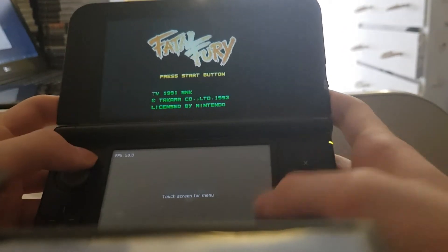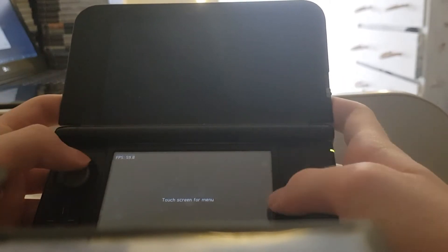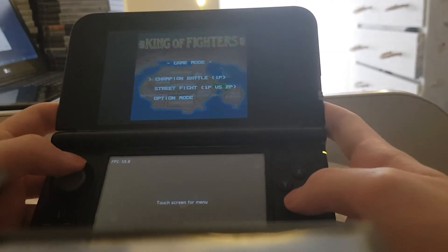This is Fatal Fury. I think most games will run full speed — obviously there's an SNES in there, it shouldn't be super slow. I'll show some gameplay.